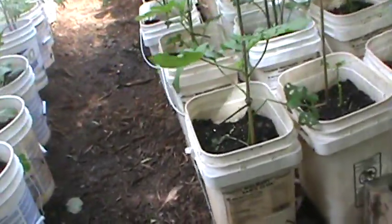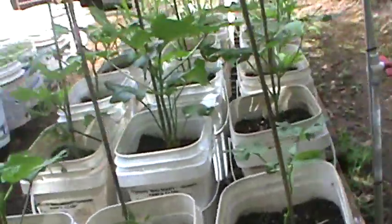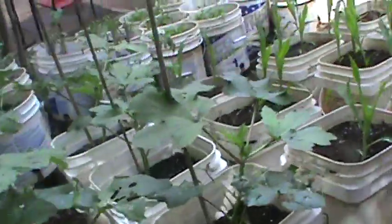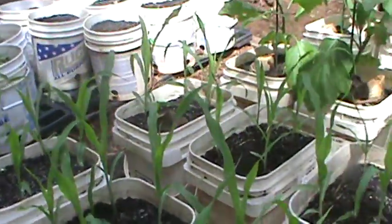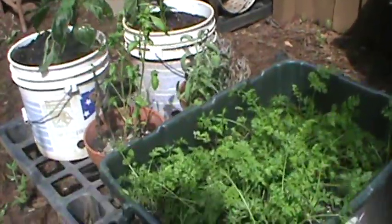Down on this end we have some okra that I planted — Clemson Spineless. I'm trying my hand at corn again; this is called Buttercream corn, it's the yellow and gold mix. And then here is eggplant — I've got about three different kinds of eggplant in there. And then my carrots are still coming along.